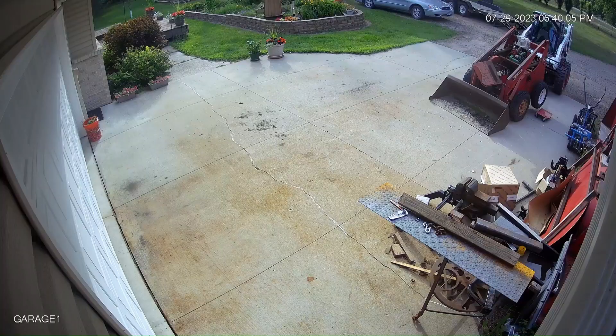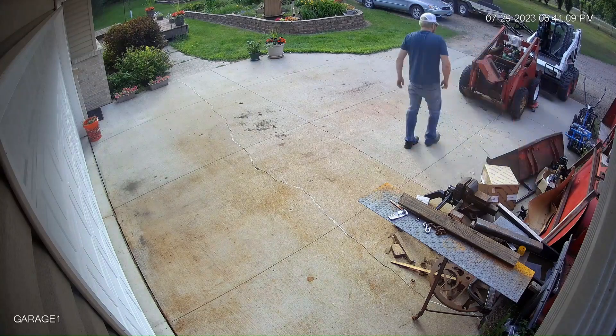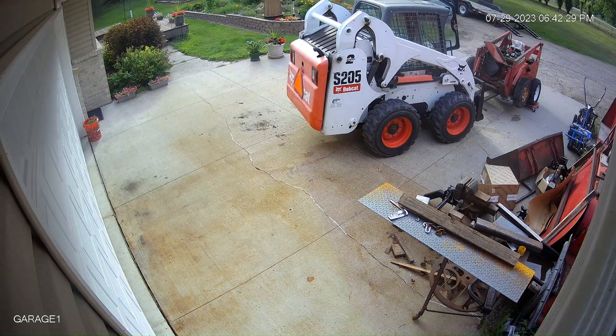Here you can see my friend moving the Gale 2500 from the back of the house to the garage. It has been sitting there for almost four or five years when it died.